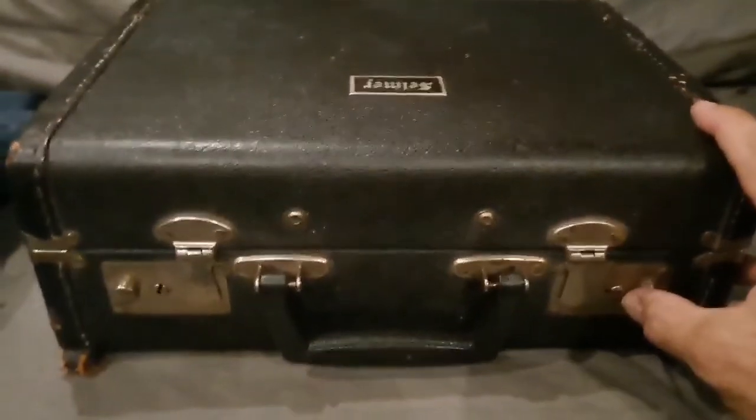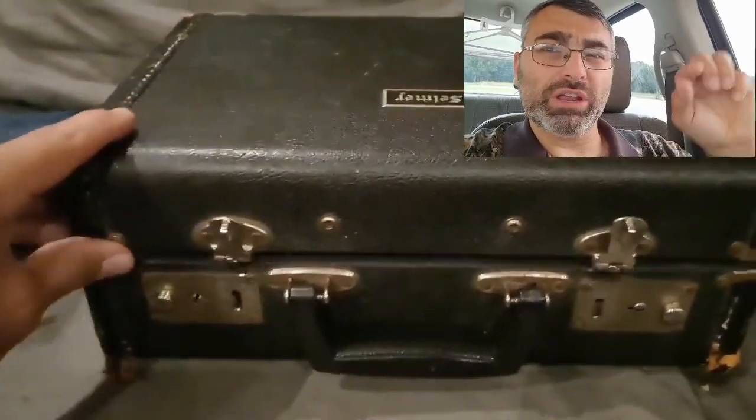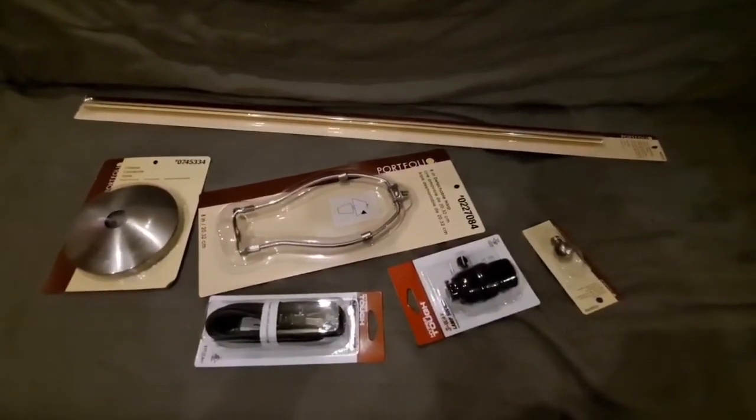I built a clarinet lamp for my daughter and this is how I did it. I got the clarinet because John snuck into her room, got underneath her bed and got it out. She was watching going 'what is he doing?' She had told me she wanted a clarinet lamp a long time ago, so I thought with her birthday coming up, let's get to this.